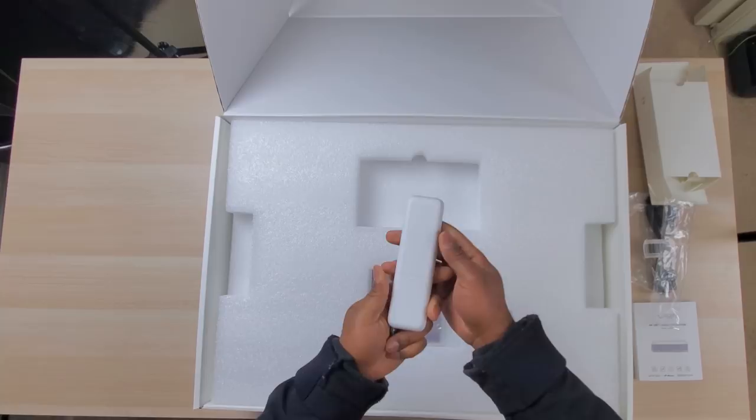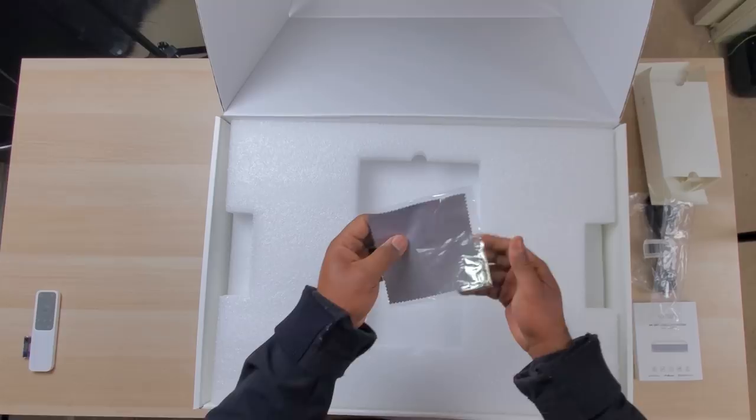In the box you'll get a Bluetooth remote that's unfortunately not backlit, batteries for the remote, a five-foot power cord, a cleaning cloth for the lens, and the user manual.